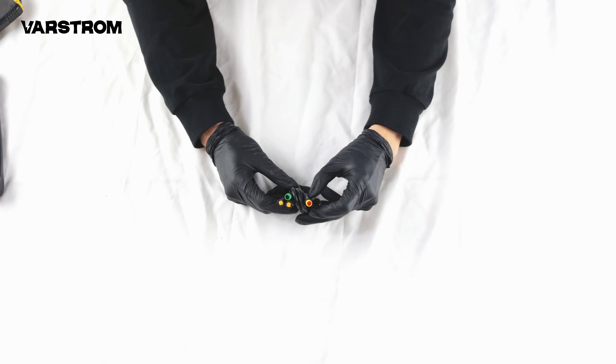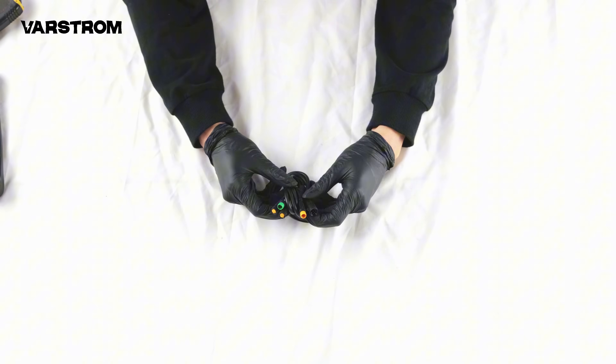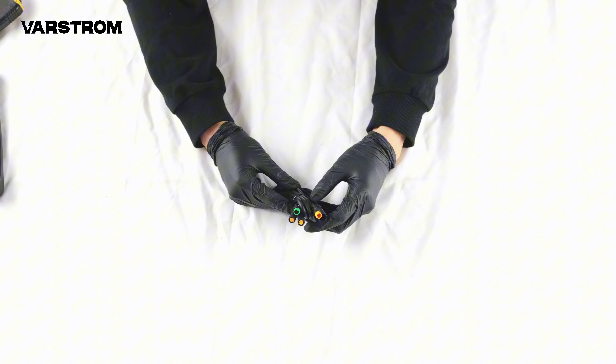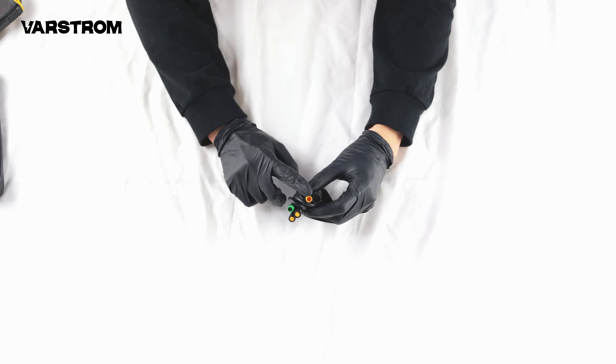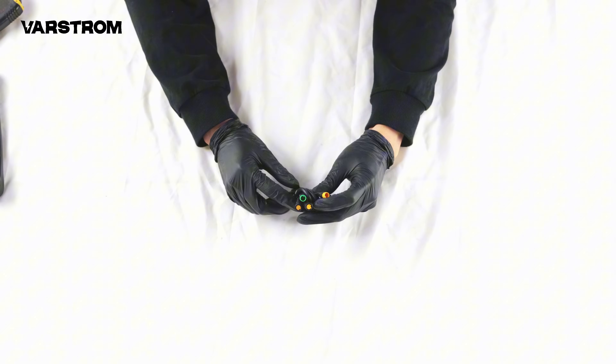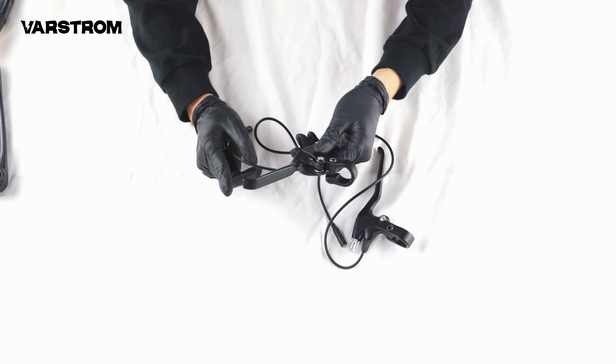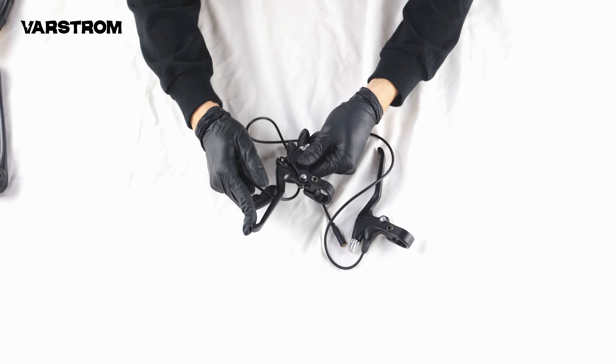The 1T4 main cable is similar to BBS's 1T4 cable, but customized by Varstrom with waterproof connectors. It connects the display, brake levers, and throttle to the main cable. The brake levers are custom made by Tongsheng, and I'll test their comfort during installation.